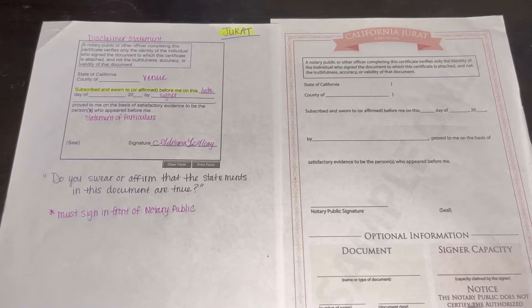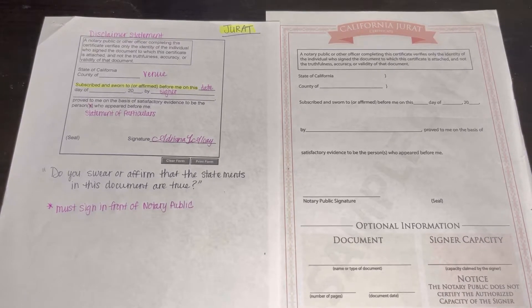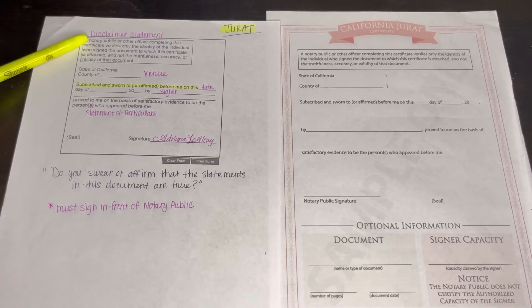So here we have the California Jurat. I got the one on the left straight off of Google — just a regular search for 'California Jurat.' The one on the right is from Easy Notary Class. It says 'sample only,' but when you become a student, you're able to download it without the 'sample only' watermark, and you can use this for all of your loan signings.